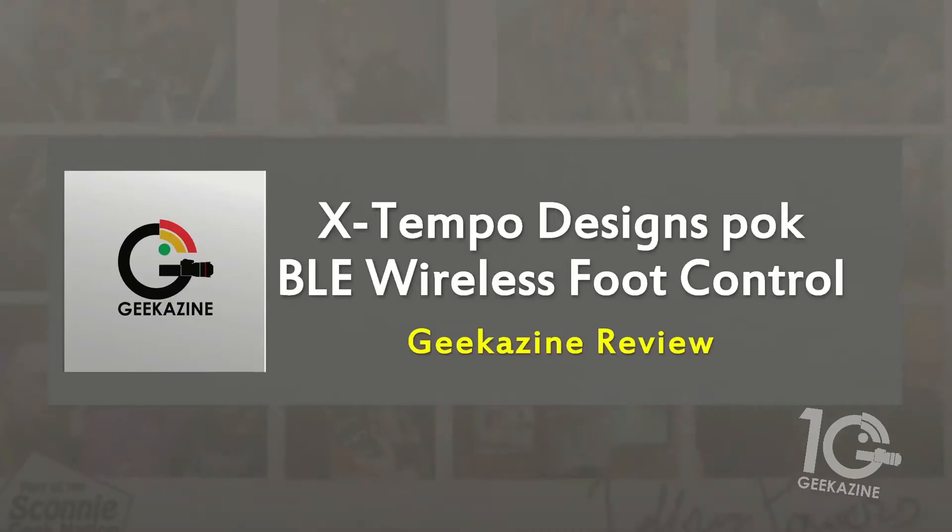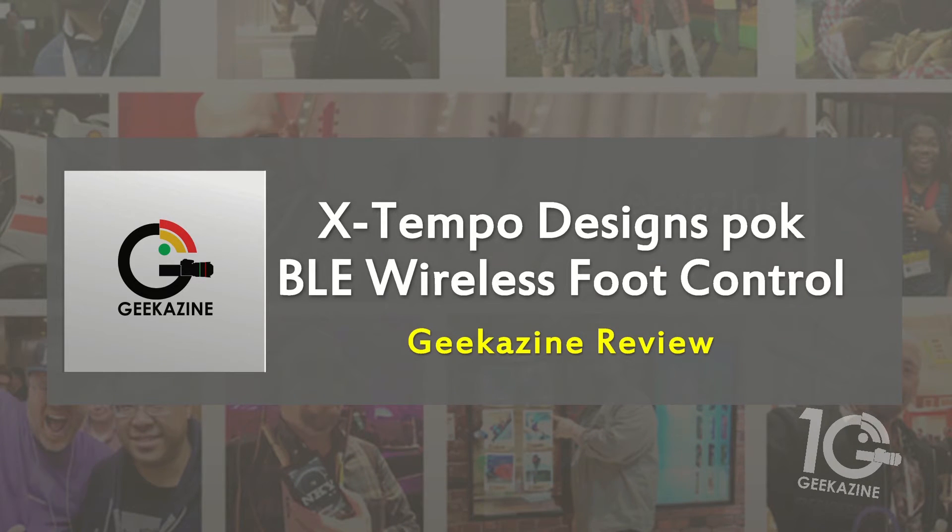You can use it for creating music, video, photos, or even switching tabs in your browser — it's up to your imagination. Let me know what you'd use it for by tweeting me at Geekazine. Don't forget to like the video, subscribe, and hit the notification bell. That's it — that's the X Tempo Designs POK Bluetooth wireless foot control. Thanks a lot for watching, and until next time, geek out!